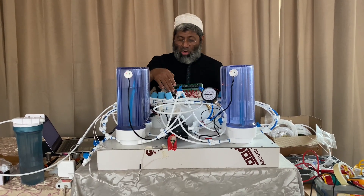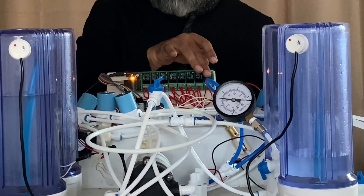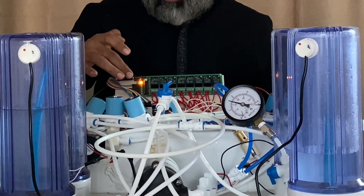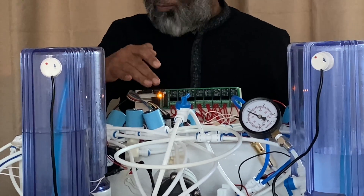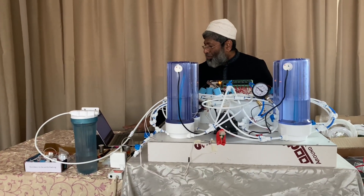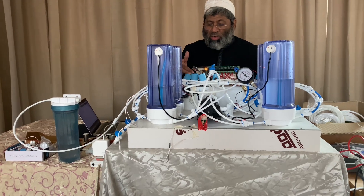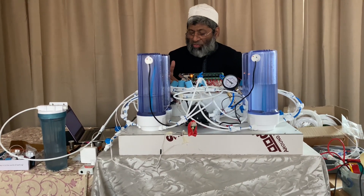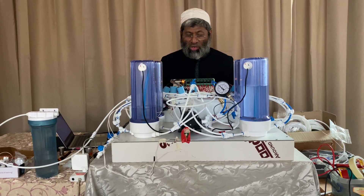The solenoid valves are run by these relay banks, and this relay bank is actuated by this microcontroller. I have programmed this microcontroller using a Mac Pro, and the microcontroller that I am using is Arduino. You can also use Windows for this.